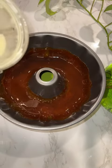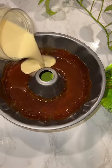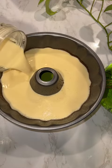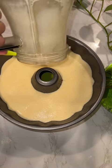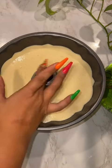Make sure you let it cool once it's hardened and cooled off. That's when you want to pour your flan mixture. Get it all up in there, all in the crevices.